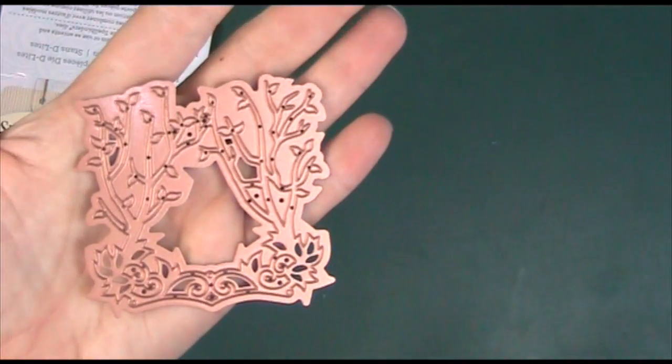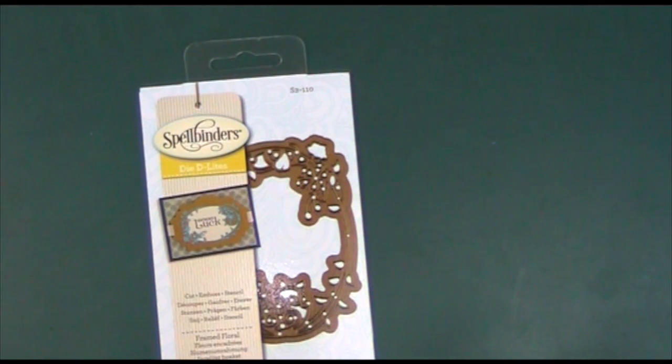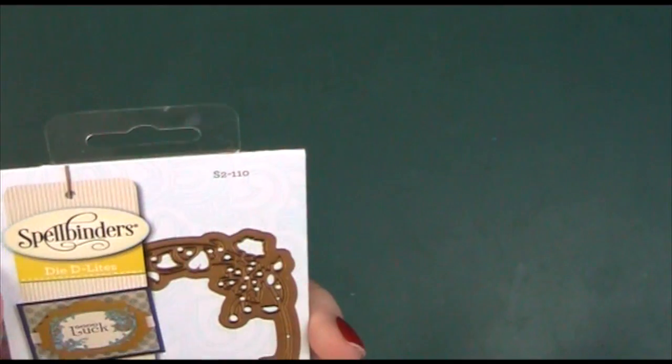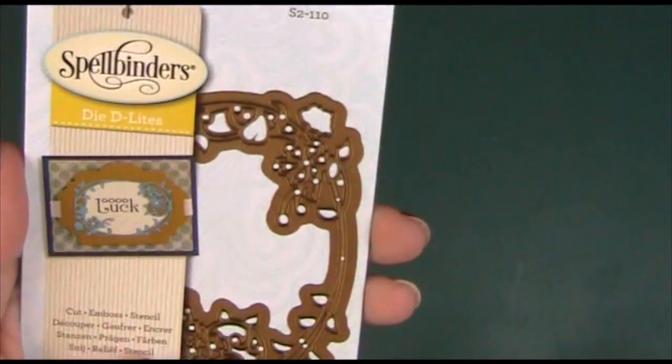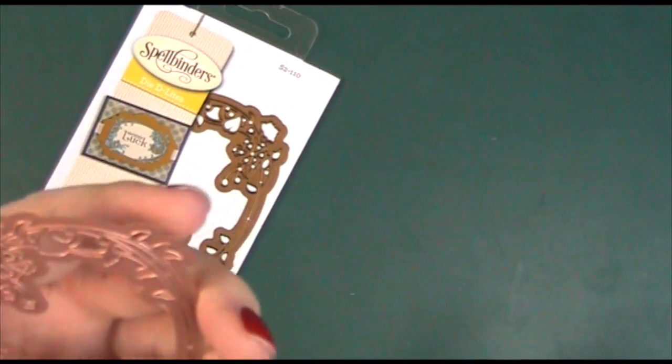The next one is called Framed Floral, and again these all have that framed theme. They've shown it this way up, but also vertically, and on their example card they've done it as a horizontal design, so clearly you could use it in both directions. The flowers are not so specific that you couldn't get away with it either way — really sweet.